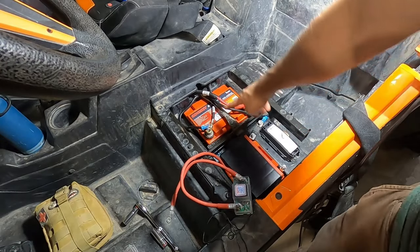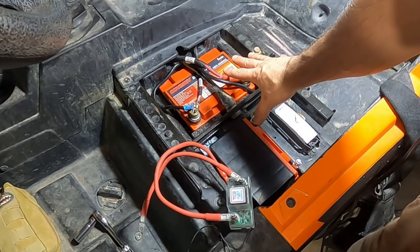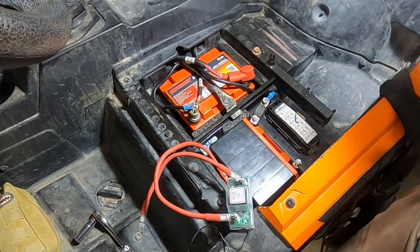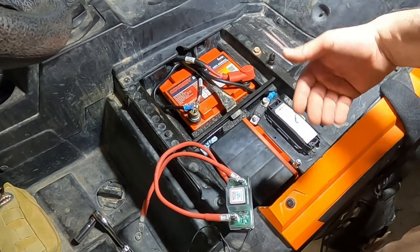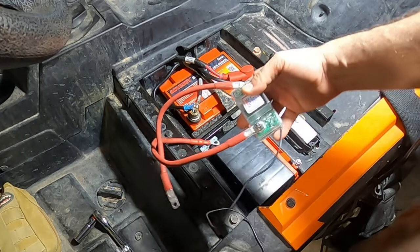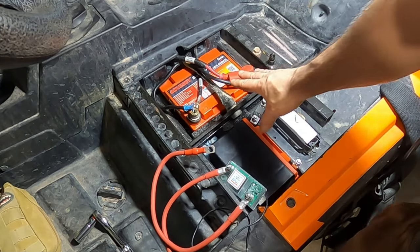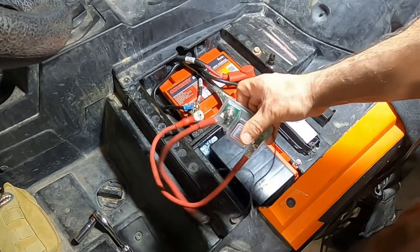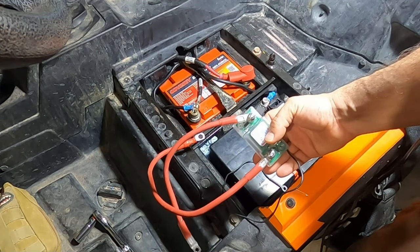If I were to just connect these batteries in parallel — negative to negative, positive to positive — we would essentially have one huge battery: 42 amp hours plus 28 amp hours. The charging system on these vehicles isn't that good; it puts out about 40 amps. So to take the stress off the charging system, we move all our accessories to the smaller battery. The isolator connects the smaller battery to the larger battery only when the larger battery is fully charged. The vehicle charges one battery at a time — it charges up the main battery, and once that's topped off the isolator kicks in and connects the auxiliary battery to start charging it. We're going to mount it right here.